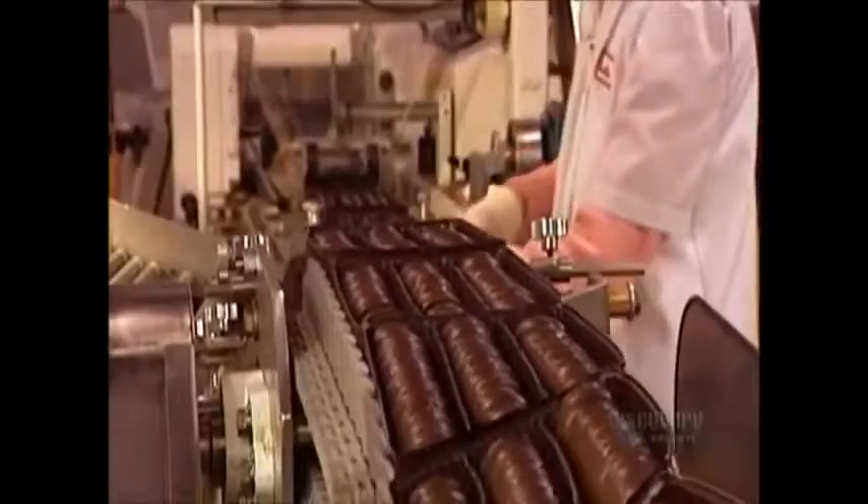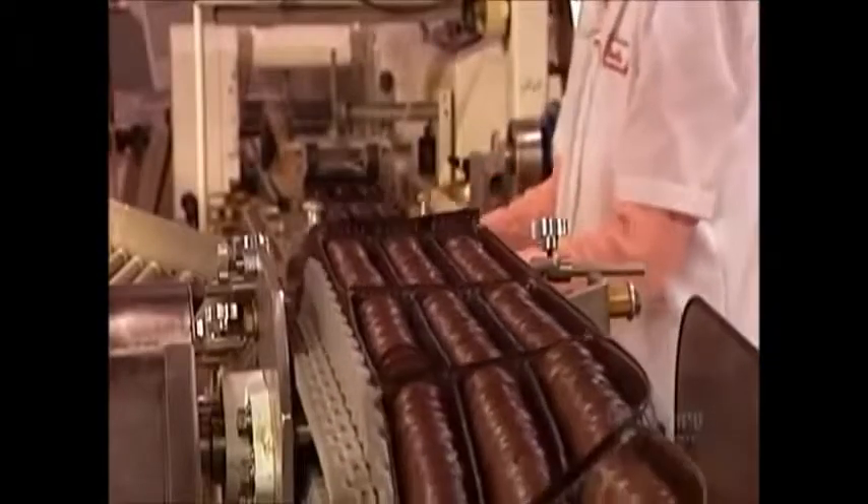The trays pass through a machine that wraps them in plastic film. This keeps the cookies fresh and also prevents them from falling out of the tray. Meanwhile, another machine assembles the boxes.